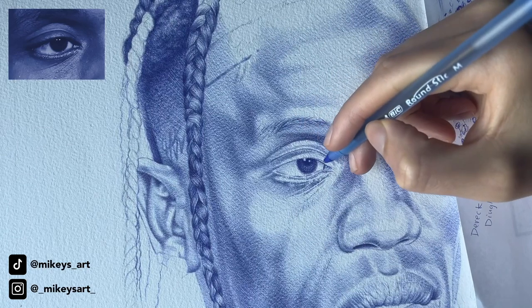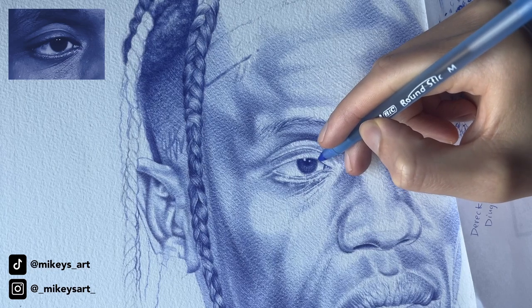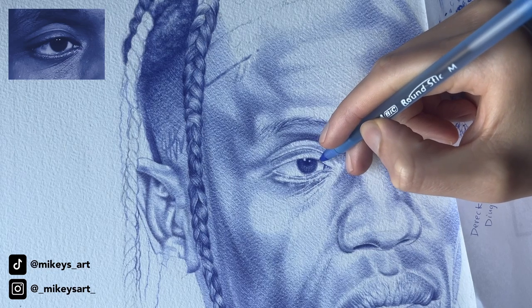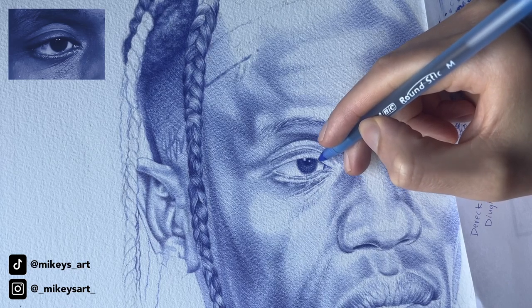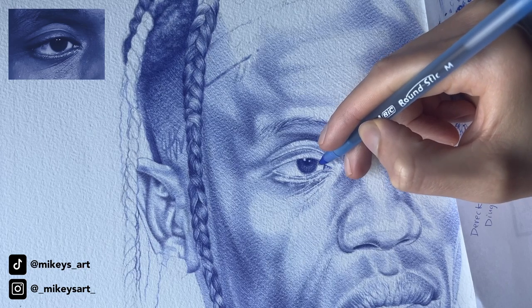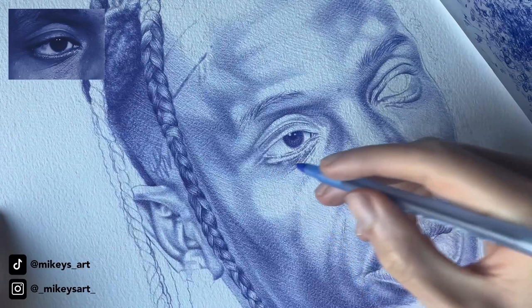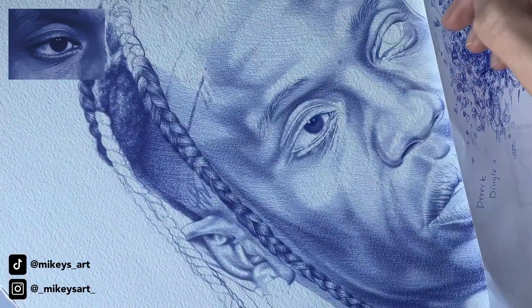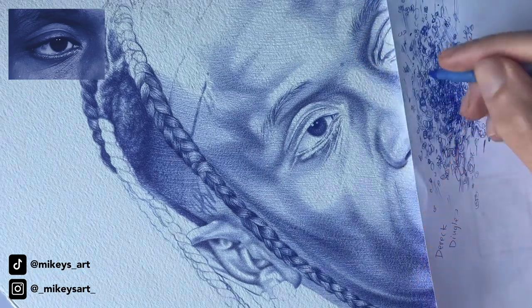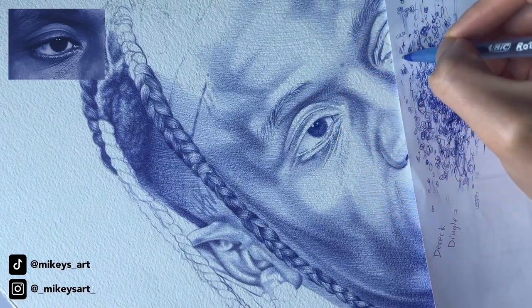I feel comfortable enough to darken this part right here — just very lightly though, not too much. I just felt like this needed to be darker. Now it's time for one of my favorite parts, which is adding eyelashes. I'm going to have to turn my drawing to the side because I don't feel comfortable. I tell artists this all the time: if you need to turn your paper around, do it. I do it all the time when I draw.